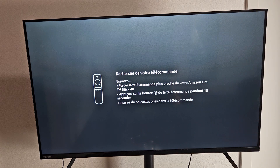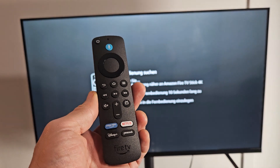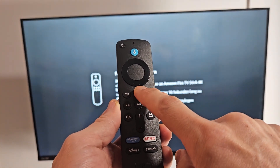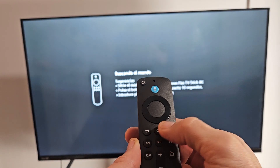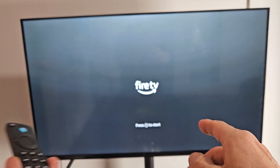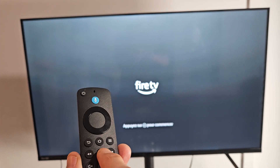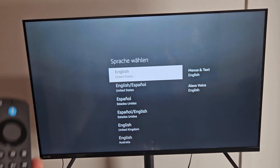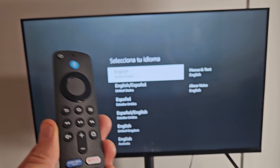A message pops up and it's trying to pair your remote. If it doesn't pair automatically, press and hold the home button for about 10 seconds. The device may prompt you to press the play/pause button to start. If that doesn't work either, just press and hold the home button for 10 seconds to pair it.